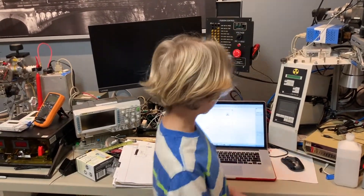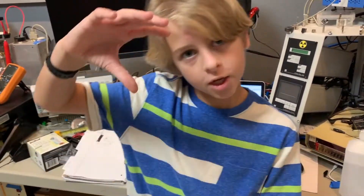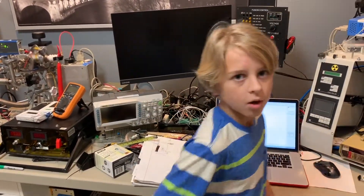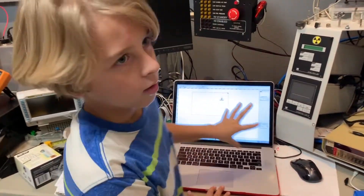Hi, I'm Enzo Carter and today I'm going to be laser cutting an acrylic shield so we don't accidentally electrocute ourselves with the new 70,000 volt power supply. We have a laser cutter right here in the garage.